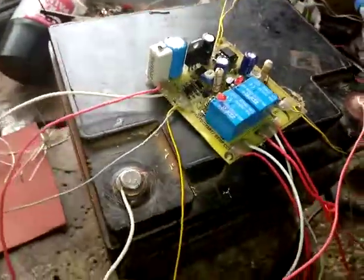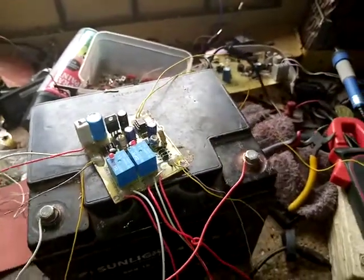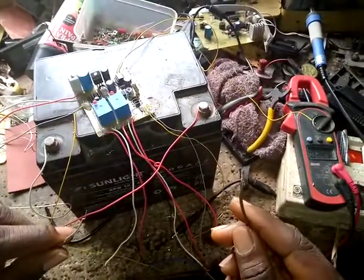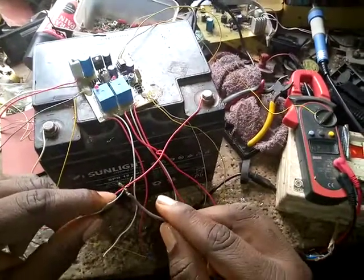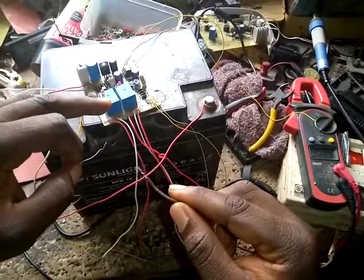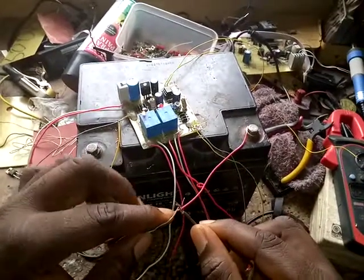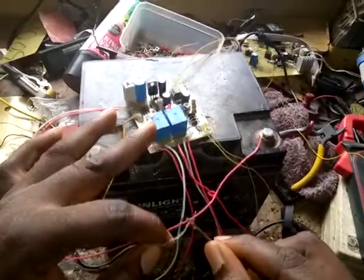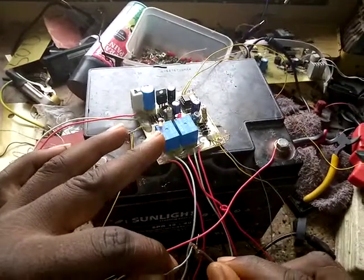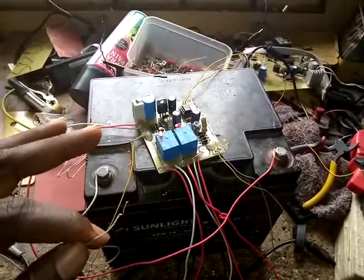Let me demonstrate now. This is the input — this one wire is used to connect to the mains. Once it detects mains voltage, the generator is going to stop. Now it's going to the mains — the relay is on, and the generator has stopped because mains is present.